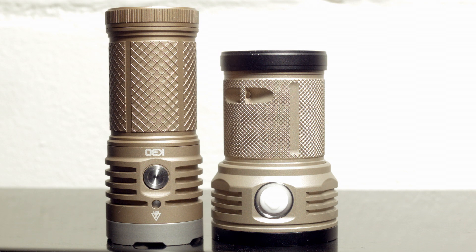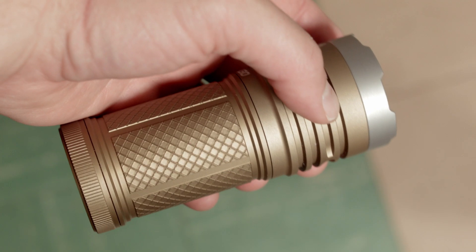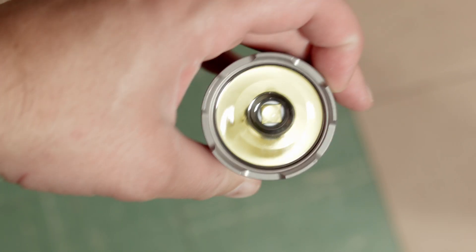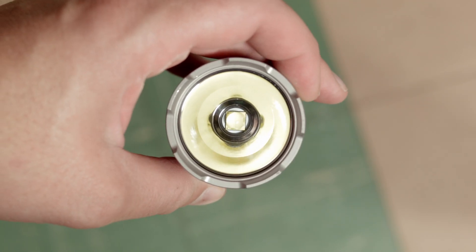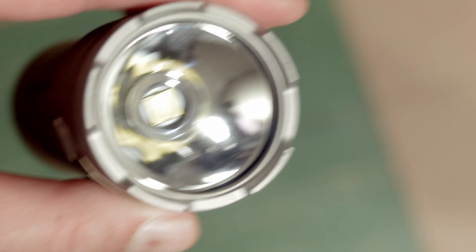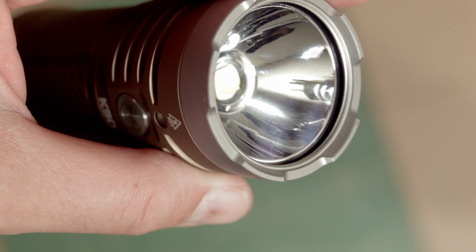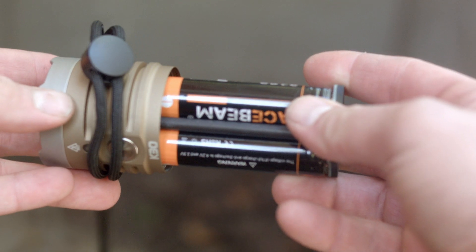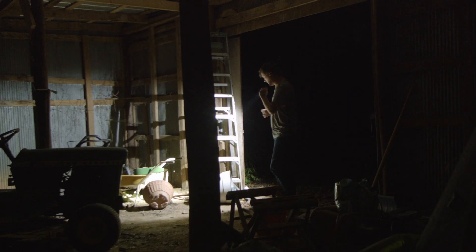The Acebeam K30 is pretty small, not smaller than the Noctagon Meteor, but it is thinner, mostly because it uses a traditional smooth reflector. It's got a glass lens, an attack-ready crenelated bezel, and an integrated battery carrier which is nice, although I prefer the grooved slots because high lumen flashlights can always use more aluminum.